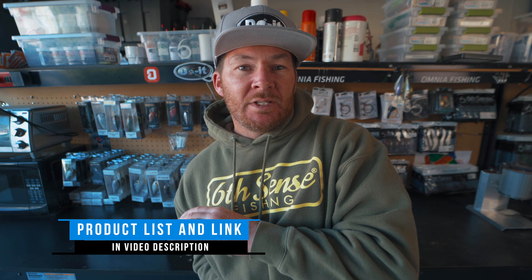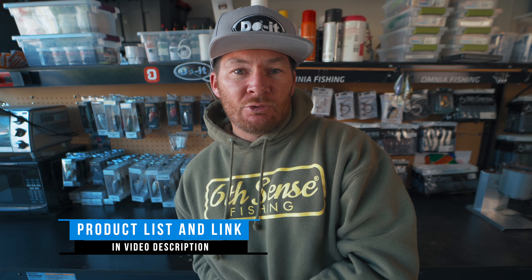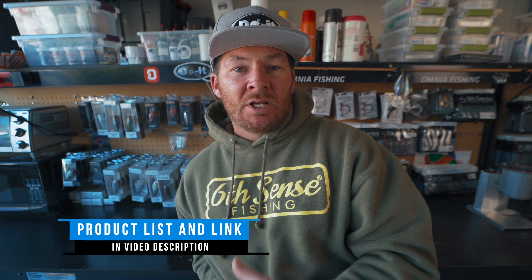We're about to make these swim baits but I want to let you know about what I've got down in the description of today's video. I've got a product list and my Dual Molds affiliate link, so if you guys need to get any of this equipment please use my Dual Molds affiliate link — it's down in the description. It's the only way that they're going to know that I sent you over to their website.